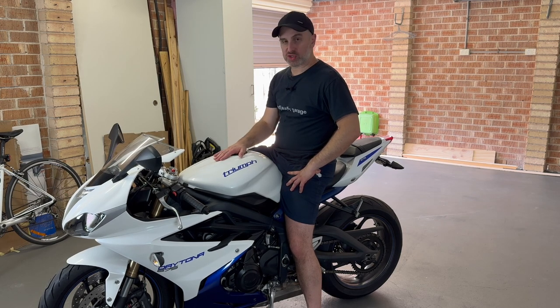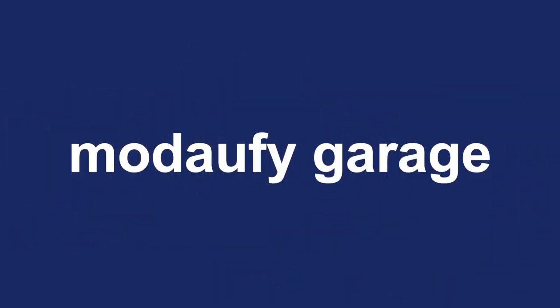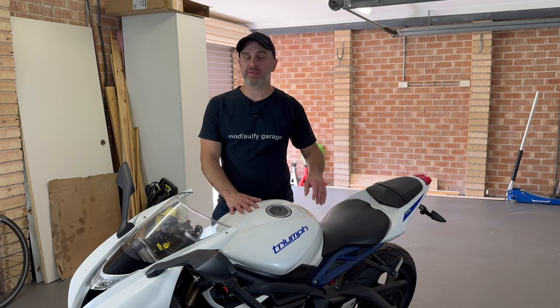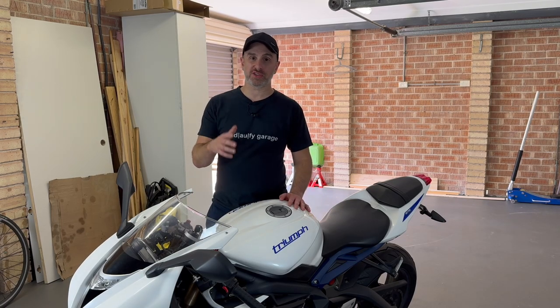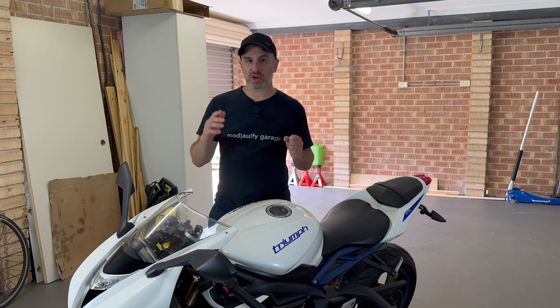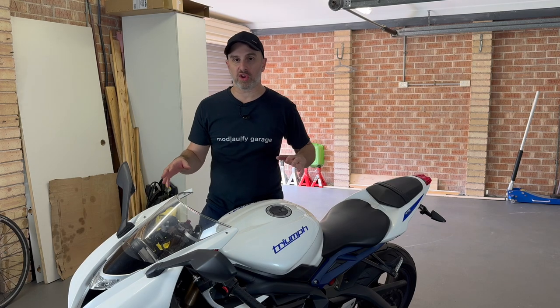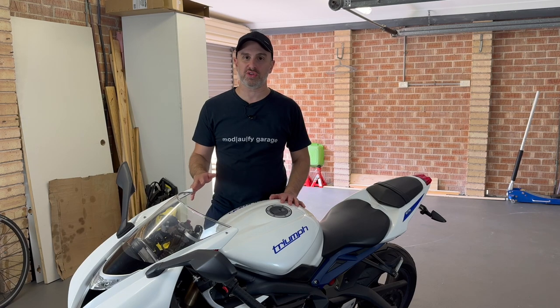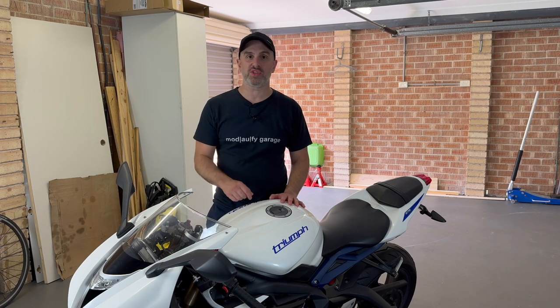Welcome back to Modify Garage. On this episode, I'm servicing my 2013 Triumph Daytona 675. I know it's been a while since I've posted some content, but I've been really busy doing house renovations. Check out Modify Home on Instagram if you've got time. But going forward, I have a lot to do — I want to start making more videos for Modify Garage. Let's get started doing this oil change.